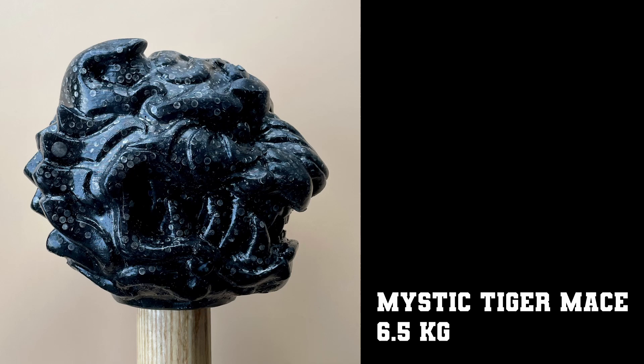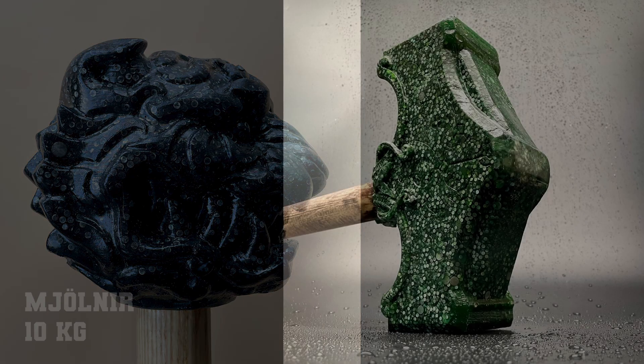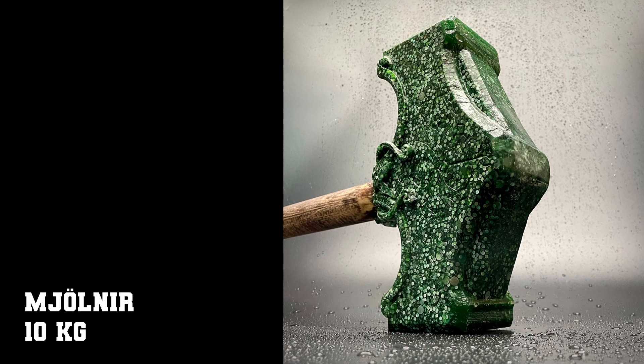Initially my plan was to have the stuff coated after molding it, but it turns out that plasteel looks really cool by itself, or even more so if you add color. So I just kept it the way it is, and I'm very happy with it.